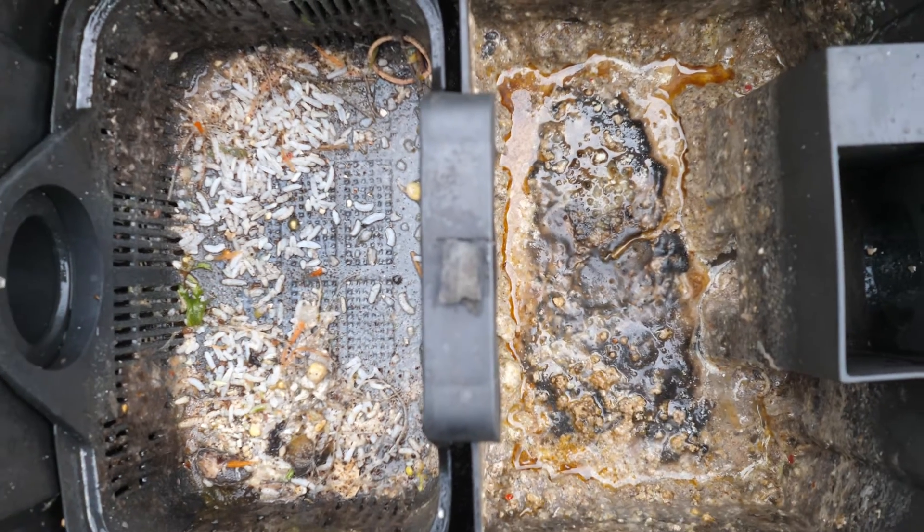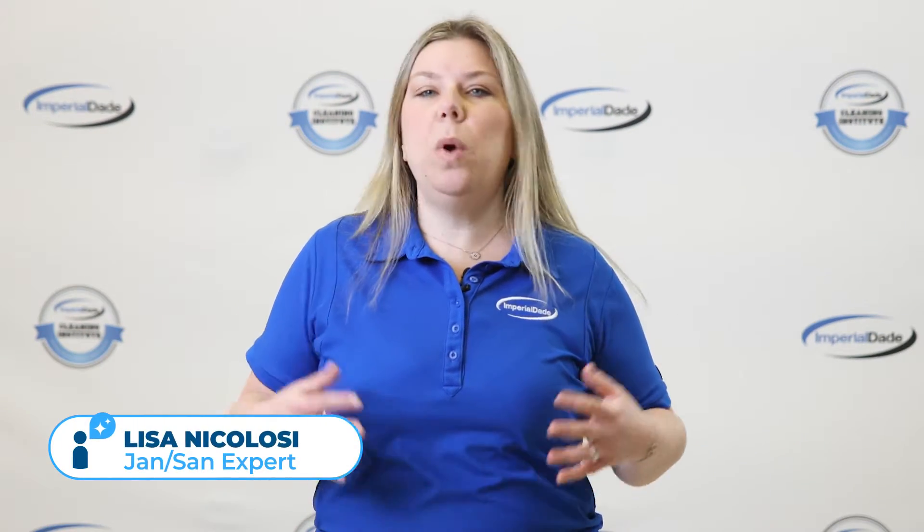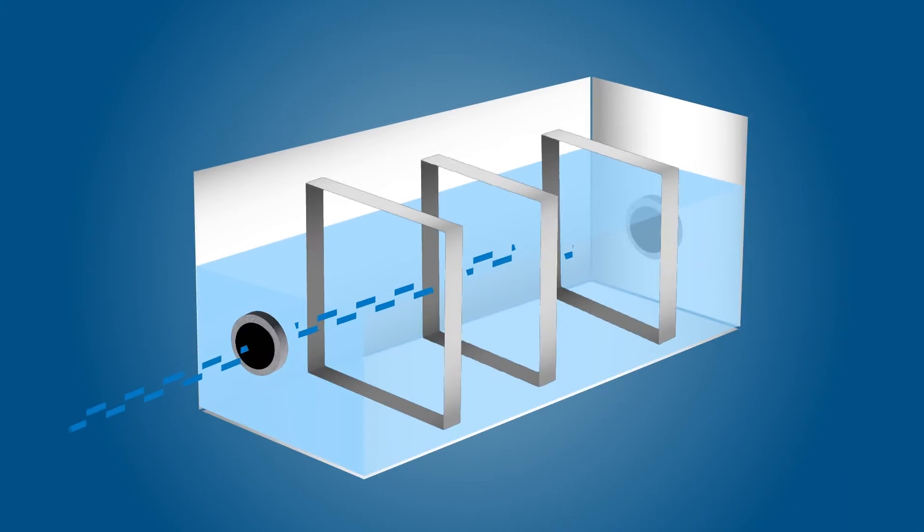Nearly every commercial kitchen is required to have a grease trap. But what is a grease trap and how does it work? A grease trap, also called a grease interceptor, is a plumbing device that captures and intercepts fats, oils, and grease — also called FOGs — from wastewater.